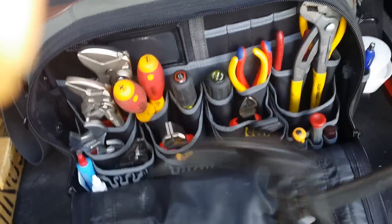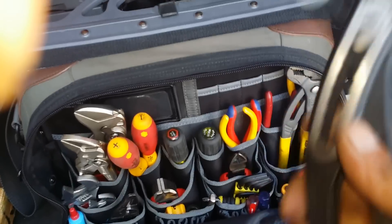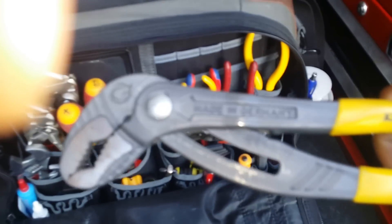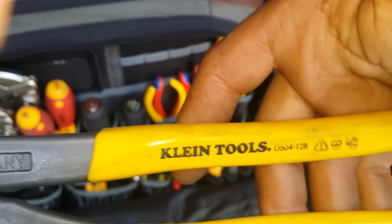Here I have my Knipex channel locks — groove lock pliers, whatever they call them. Behind that I have my Klein — this is actually made by NWS Germany; they made this for Klein. It ratchets up. I can't do it in one hand, but it's good.